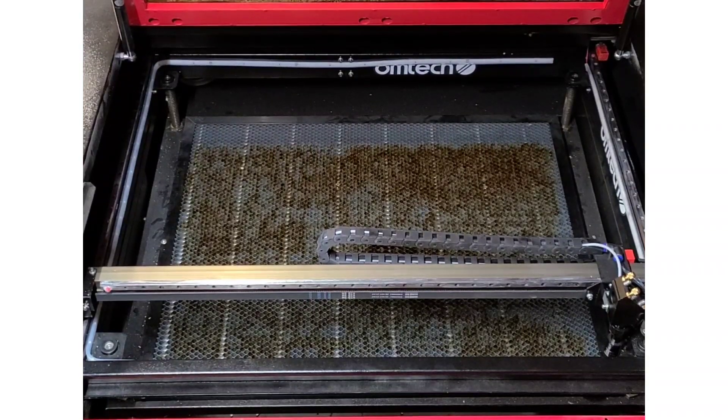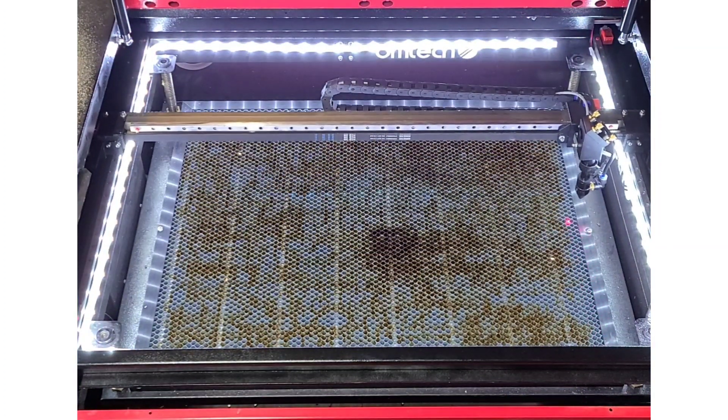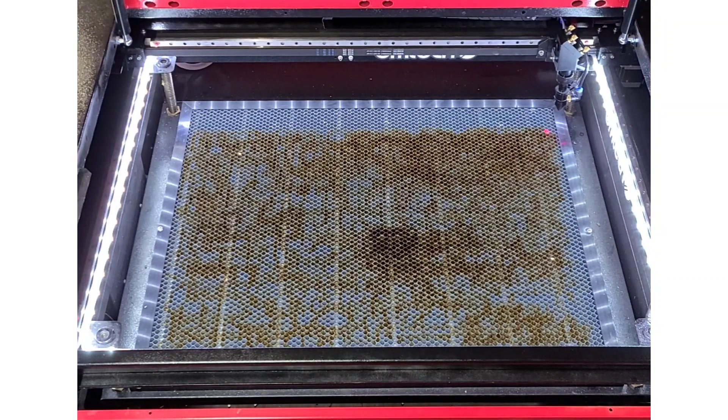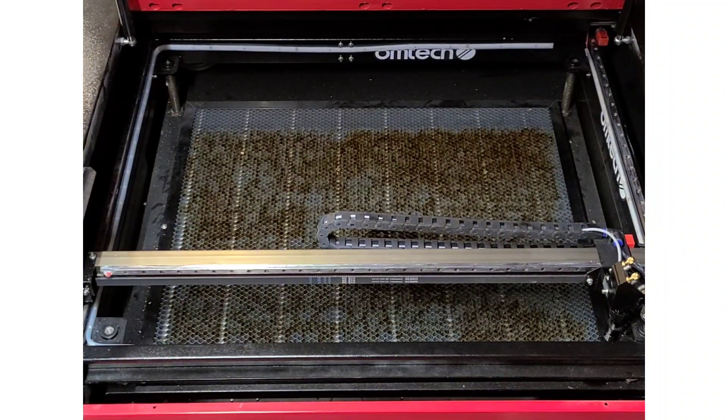All right, here we go — three, two, one. There you have it. If you guys liked this video, please hit that like button, leave a comment below. Feel free to subscribe. If you guys want this LED packet, I'll leave it in the caption below. Thanks for watching.